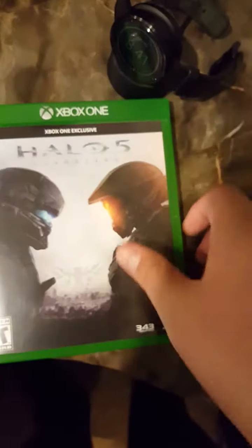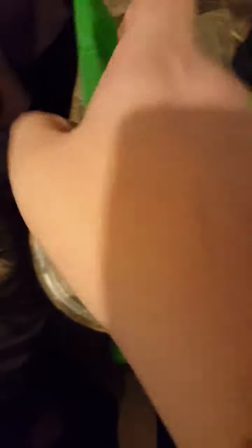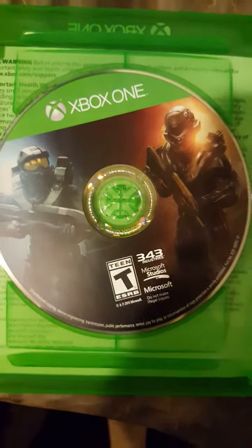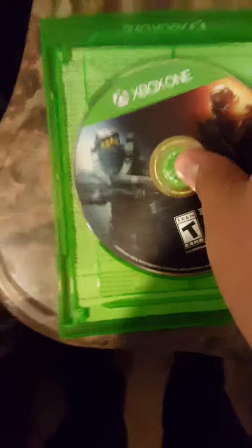Let's open it up — there we go. On the right side we got the Xbox Live Gold card. I don't want to show you that. And then we have the disc. On the left side we have the disc — the artwork is amazing, look at that guys. Give me one second, let me get it out.